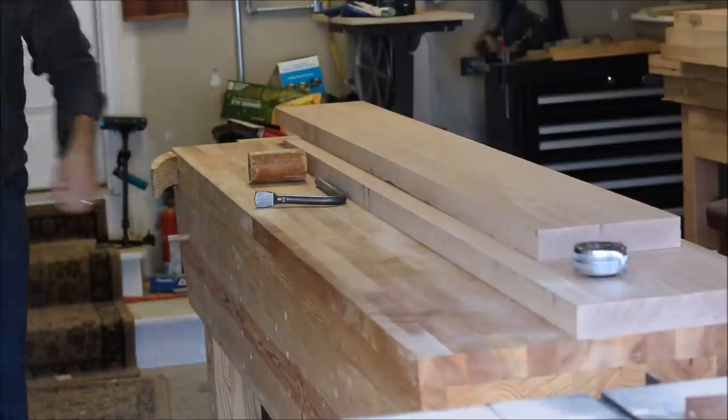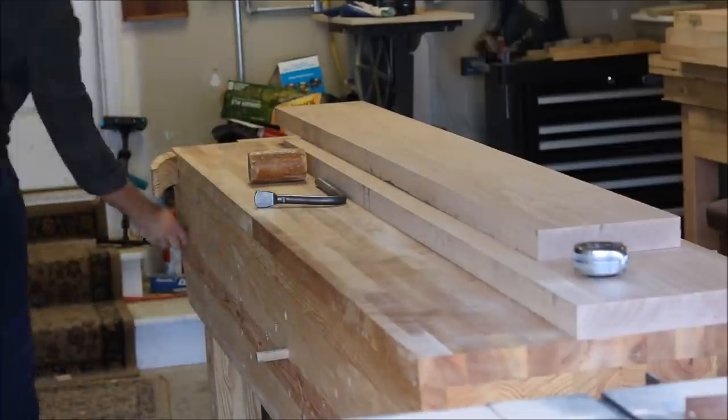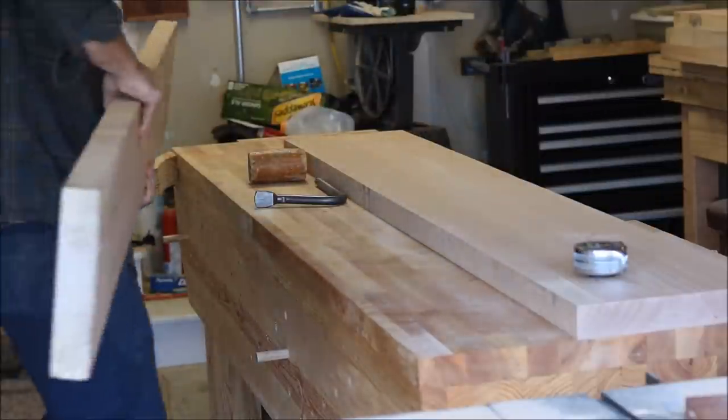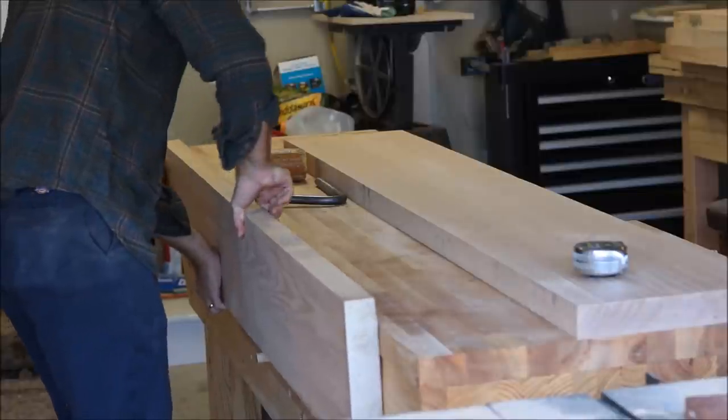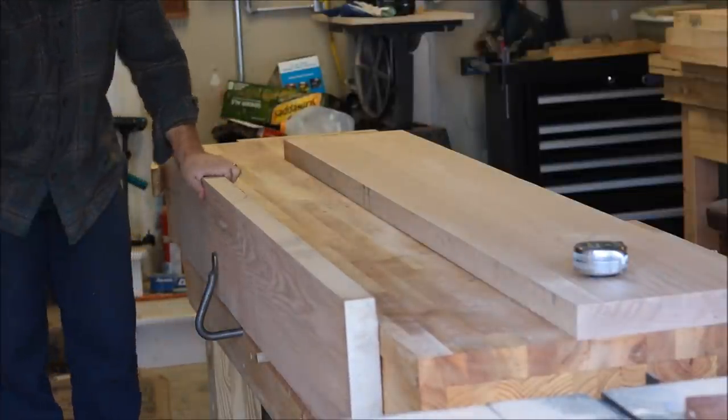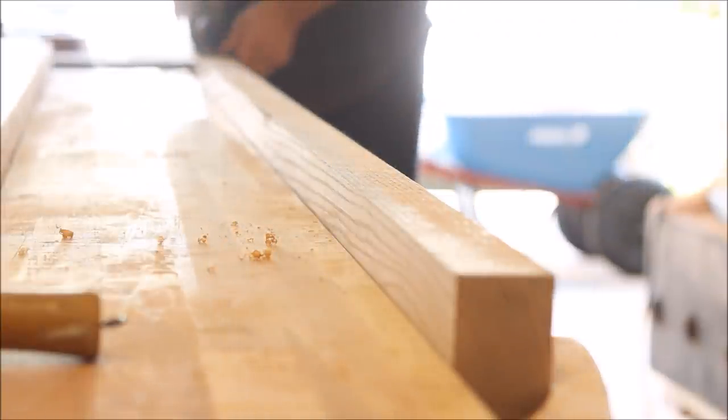Before I can glue these boards into a tabletop, I need all the edges to be straight and square. You can use a jointer to flatten the edge, or if you don't have one, hopefully you have a long hand plane. I secure the board to my workbench and remove all the rough saw marks.